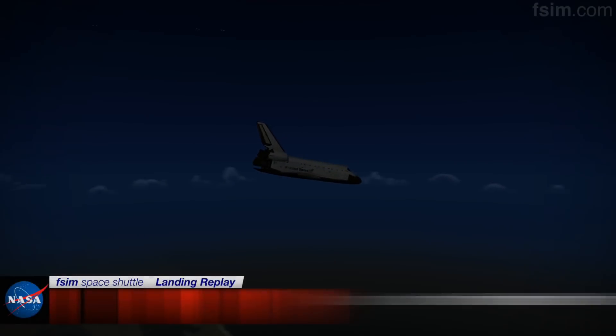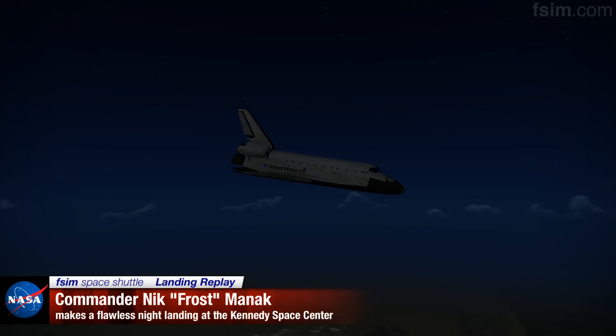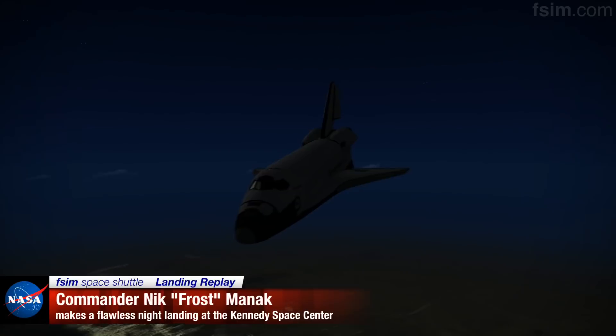About 20 seconds to a right-hand roll. Atlanta, Houston — you're on energy approaching the hack. About 7 seconds to a right-hand roll.